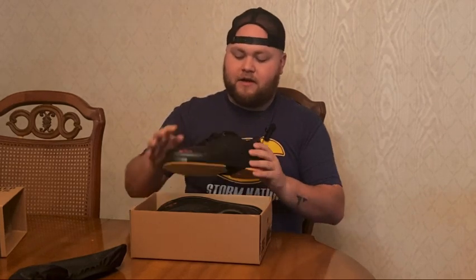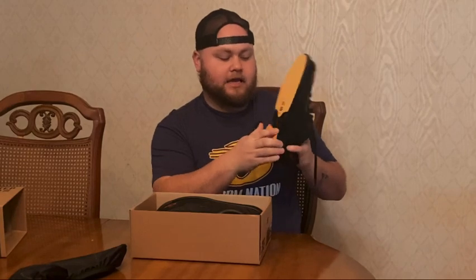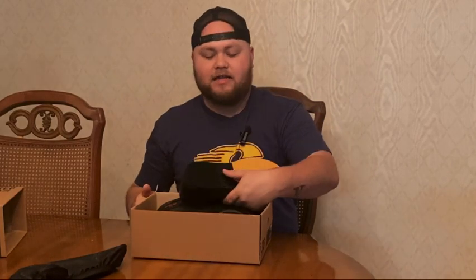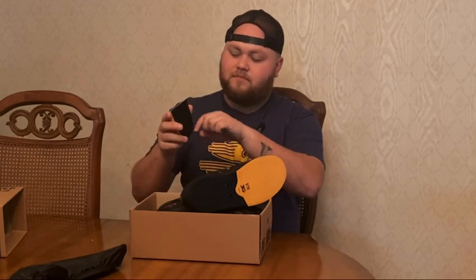They actually look better in person than in pictures. The laces are already on when you get them — the bottom part is tied in and you can adjust however you want. The bottoms are interchangeable; the heel and the slide can be swapped out. It comes with an H11, and let's see how easy it is to change — these things come up. From what everyone told me, the old 3G heels were a pain to get off, but honestly for the first time taking it off, it wasn't that bad at all.